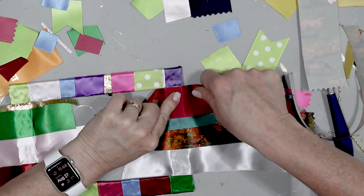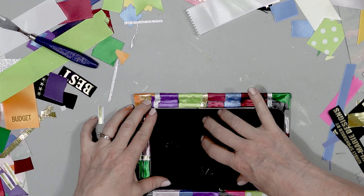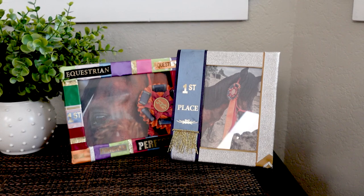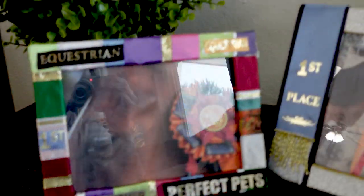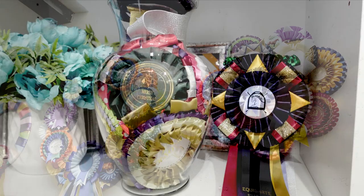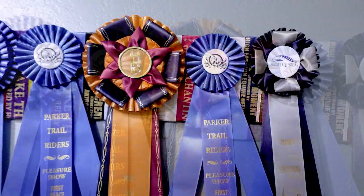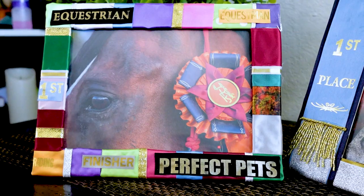Once everything was all done, I went ahead and put in my awesome horsey picture, secured it in place. Here are the awesome photo frames I made using Dollar Tree picture frames and horse show ribbons. I'm so happy with how those turned out — I'm super happy with how everything turned out. The wreaths, everything — all of these projects were so much fun to make, so easy to do. I can actually display my horse show ribbons in unique and original ways, and it's something that I created. Well, I hope you liked it — that's it for today's video. Bye!